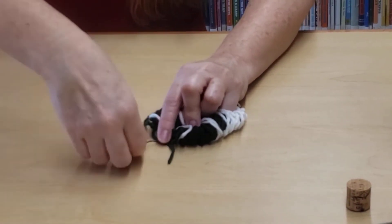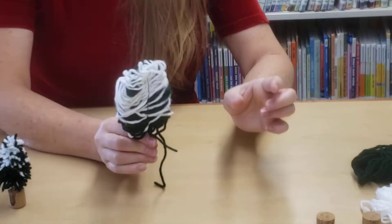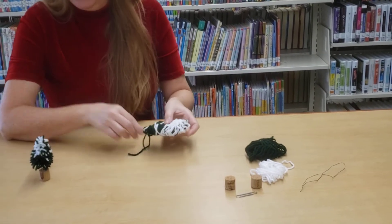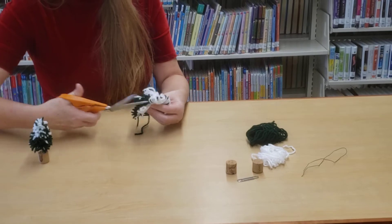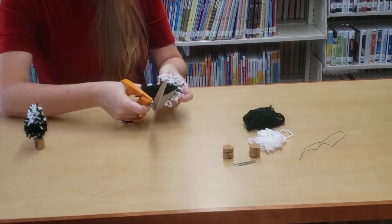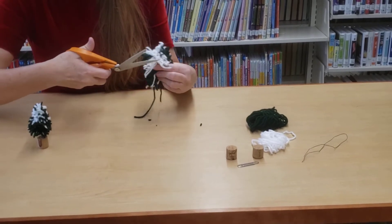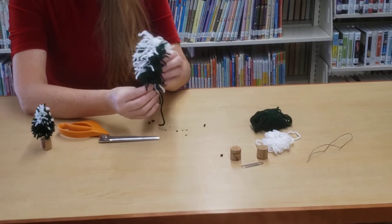Just twisting this bottom part right here, and you should have something that looks like this — kind of like a popsicle. At this point you can squeeze this flat. Your yarn has loops on either side; we're going to go ahead and cut those. Get your scissors and cut up the side, cutting all of the loops. Make sure you don't miss any. Do the same thing on the opposite side. Make sure you get all of your loops cut, so you'll have something that looks like this — not quite a tree yet.